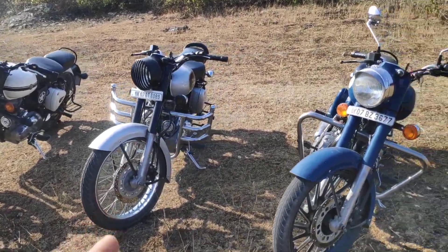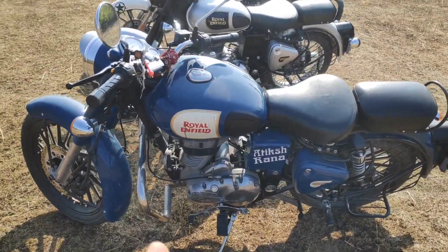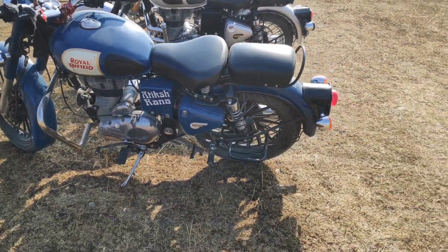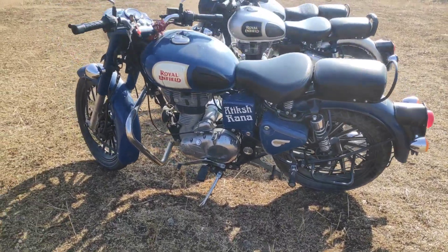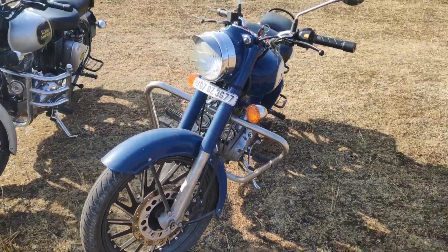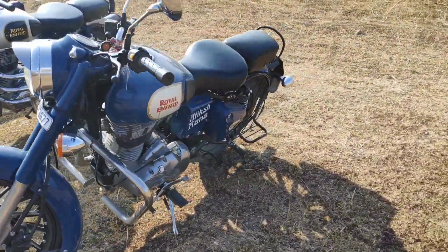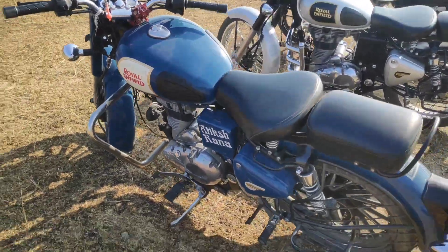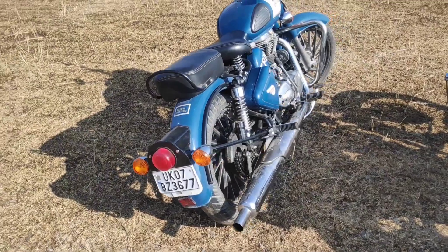This is the BS3 version in the center. And this one is the starting BS4 — it does not have the rear disc and it is a bit modified. In terms of modification, only the alloy wheels and a few stickers on the battery box are there. It is all complete stock otherwise.